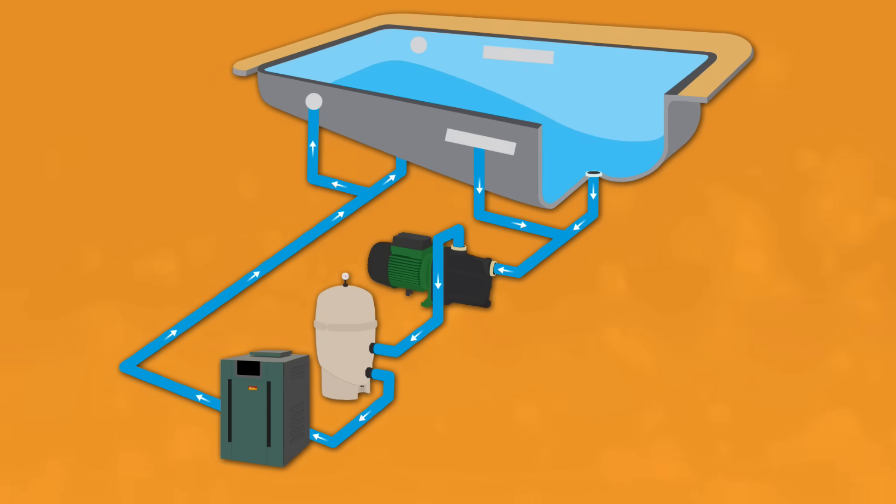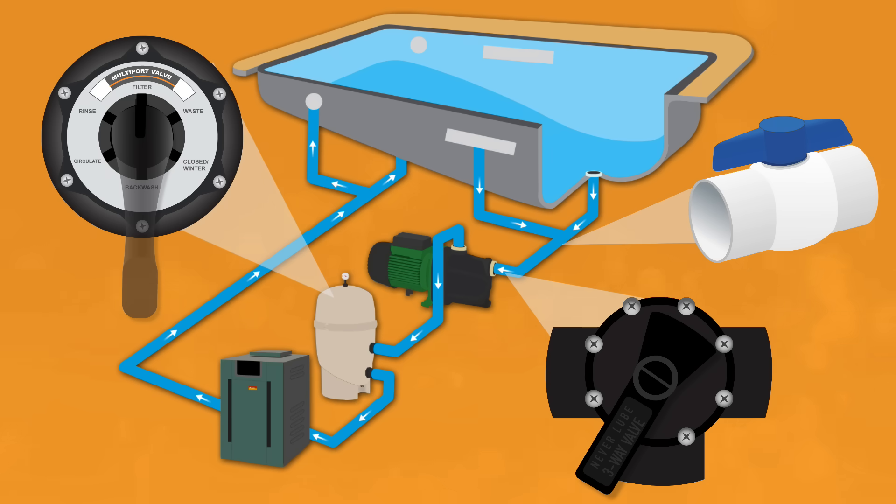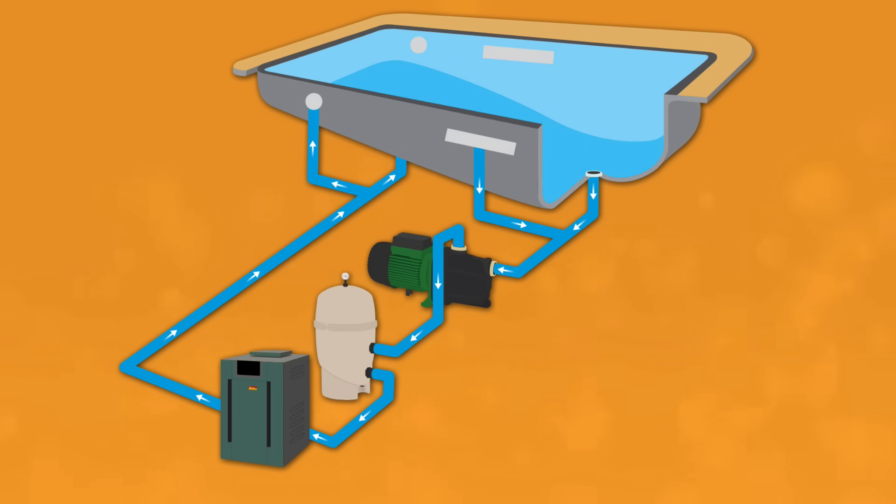Do you know how all of your pool plumbing works? Knowing how the water flows through your system and how each valve and pipe operates is critical for proper pool care. Understanding each component will let you troubleshoot issues like clogged lines and air leaks before you waste time and money hiring a professional. So here's a step-by-step walkthrough of your pool's anatomy. Let's dive in.